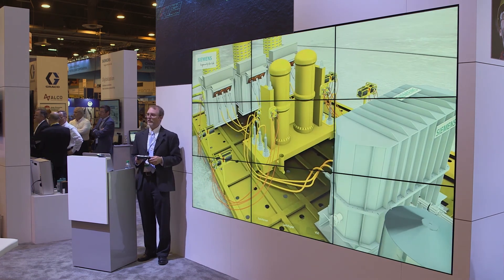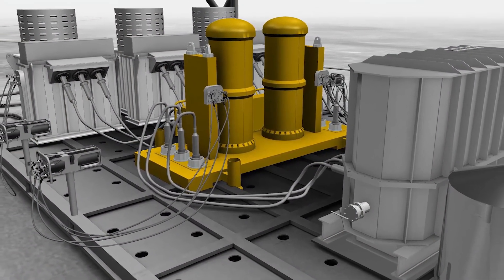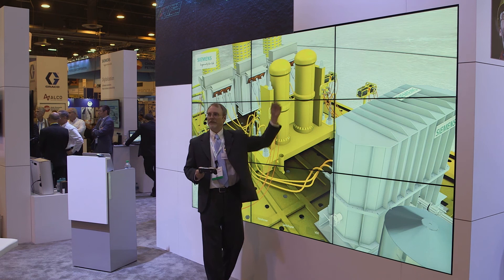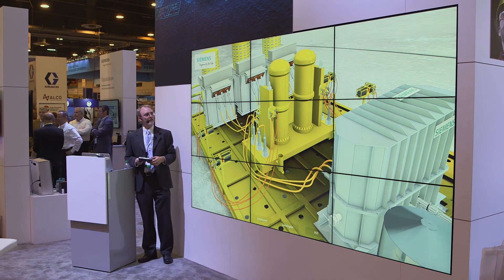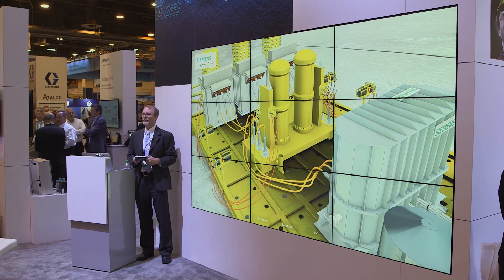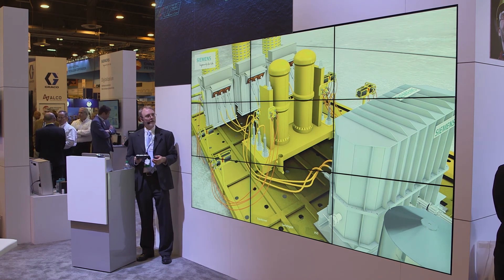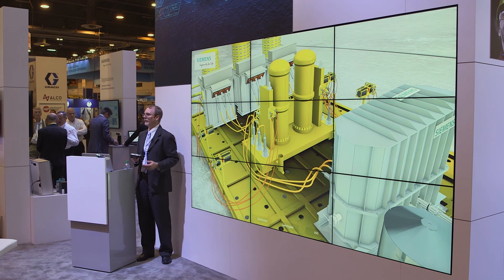Our second module is the subsea switchgear unit. In each of these canisters we house a pair of Siemens gas insulated breakers — circuit breakers similar to what you have in your house, but obviously much bigger, to protect the power systems from any faults.